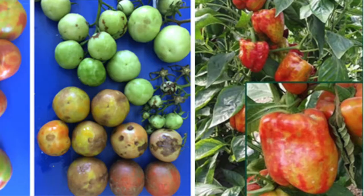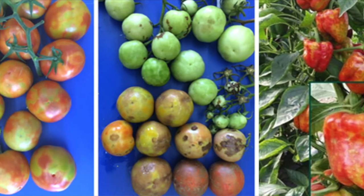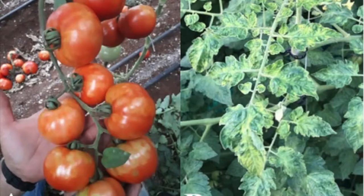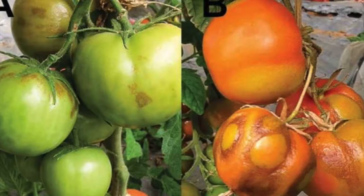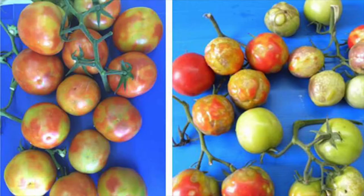While this virus doesn't make the tomatoes inedible, it does make them unmarketable. Fruit infected with the virus have brown blotchy spots and the size of the fruit is often smaller than normal. Also look out for narrow misshapen leaves, brown streaks on the stem, and wrinkled or rugose patches on the fruit.